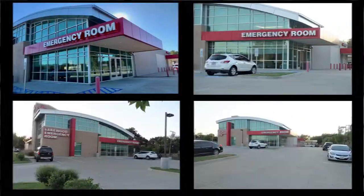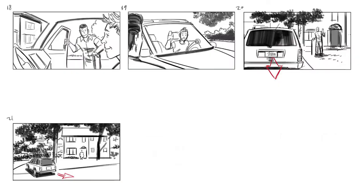Welcome back everybody to YouTube's premiere storyboarding channel, Ink and Grow Rakes. My name is Vinny DeLay and today I'll be showing you the tips and techniques that I use to turn this script and these location photos into this gorgeous set of commercial storyboards. Let's get started.